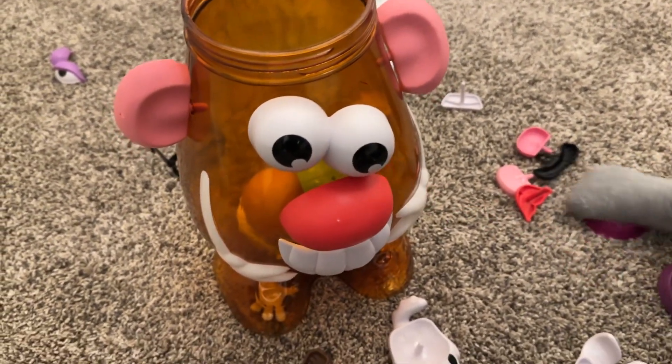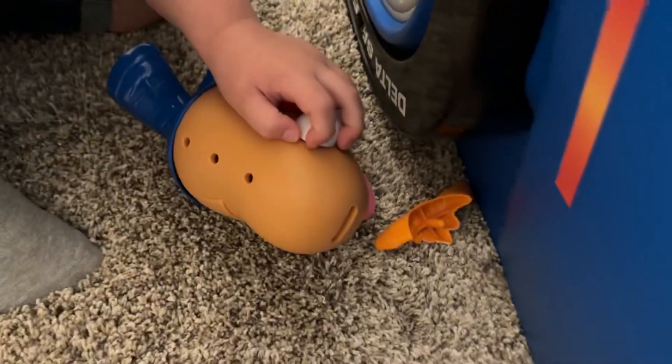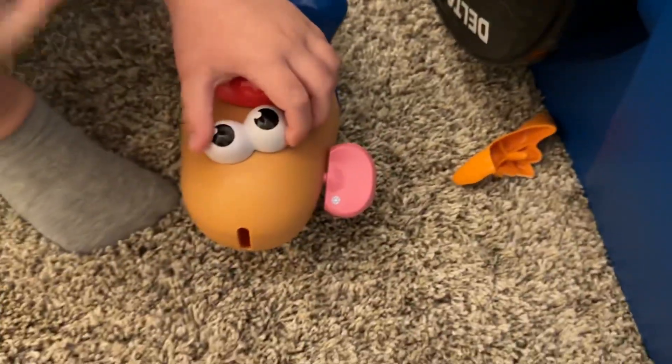That's kind of the neat part of this — it stores away so nice and neat. Is that Mr. Potato Head? We pulled his head off! There he is. Are you going to pull his eyes off? What happened to him?